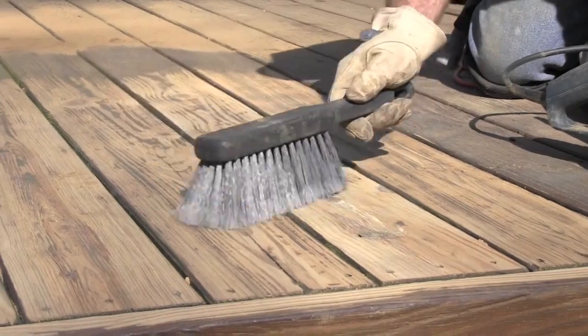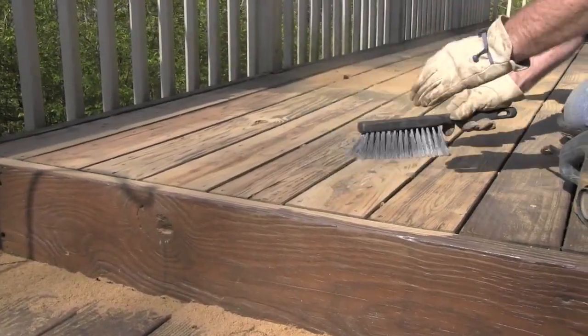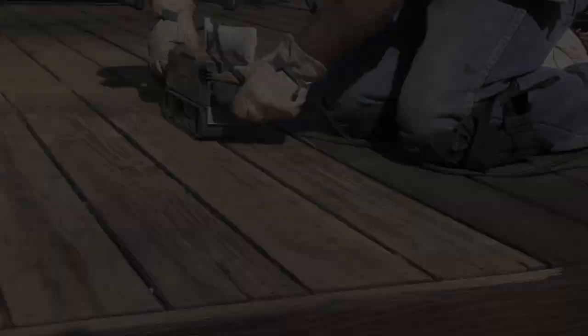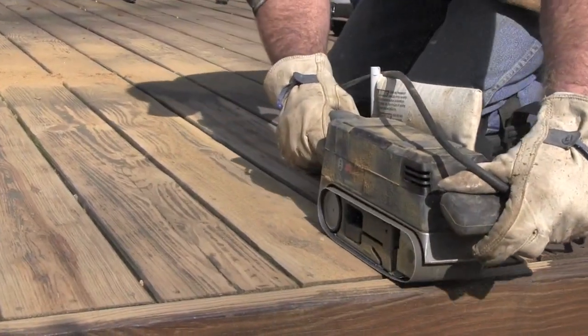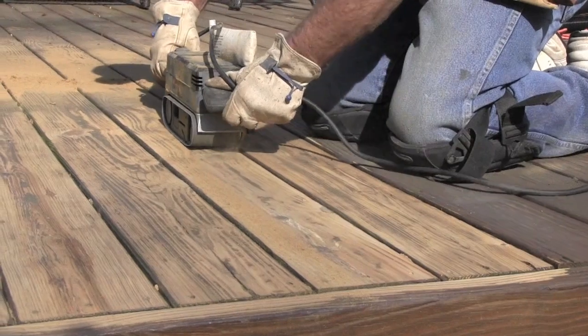Use your hand brush or wet dry vac to remove dust between each grit. This will ensure that your abrasive is in contact with the surface and reduce clogging. Repeat before moving on to the next grit as dust and debris accumulate.